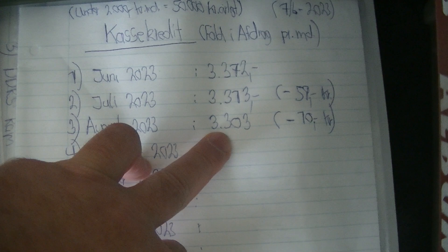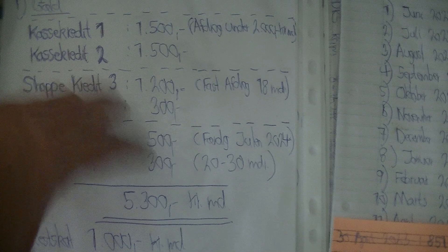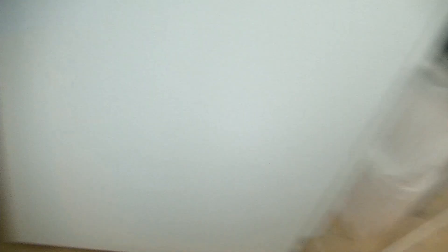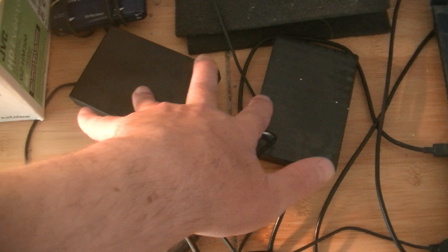My debt is now 3,300 Danish kroners across two credit cards. Every month I will get like $10 or $15 reduction in the payment, but this one credit card is not dropping - it's the same every month, going towards zero. The only way I can get a little more money every month is to stop spending on these two credit cards. I need to spend around $130 to $140. My external hard drive is full again, so every month I have to buy like 4,000 to 5,000 gigabytes because I'm making so much video.